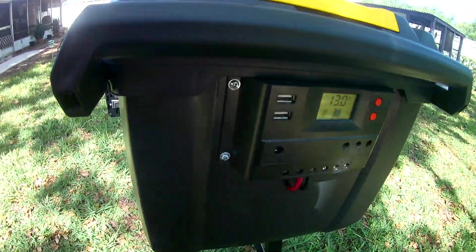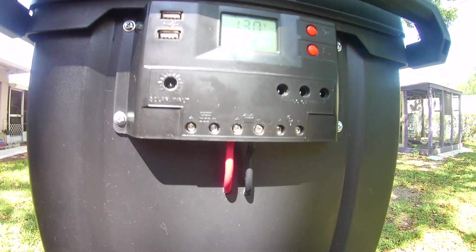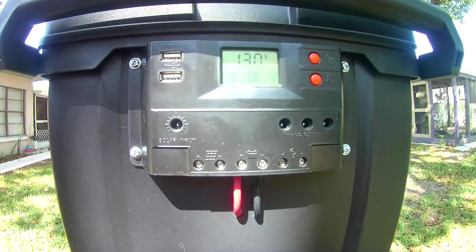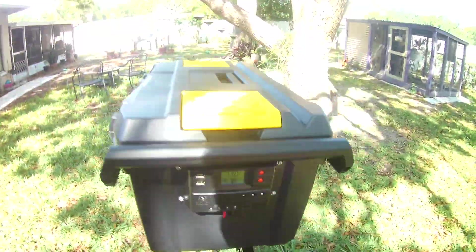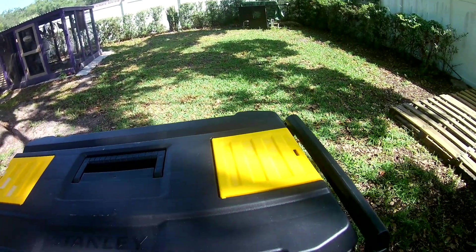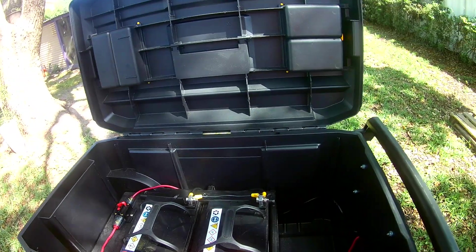We also have USB ports where you can plug in your phone, a computer, or whatever you have that runs off USB power. The solar panels actually plug right into this system right here — I have a jack on the solar panel system and it pops right in. The great thing about this unit is it's self-sustaining during daylight hours; it'll actually charge while you're using it if the sun's out. The panels are Morpheus panels.